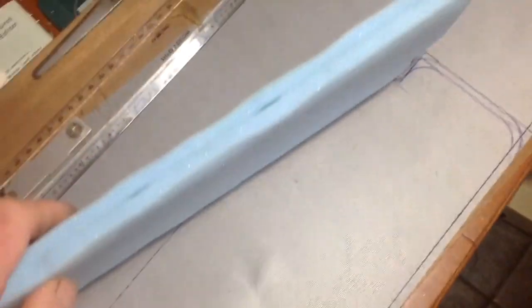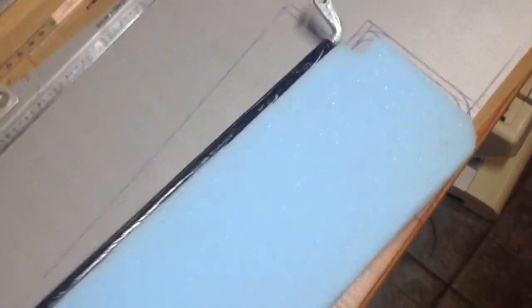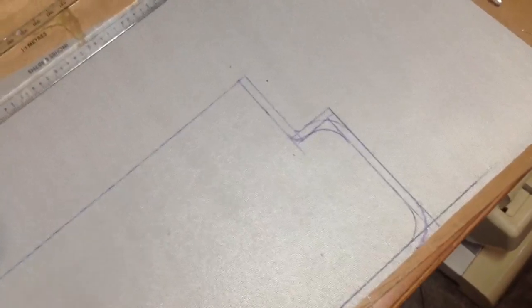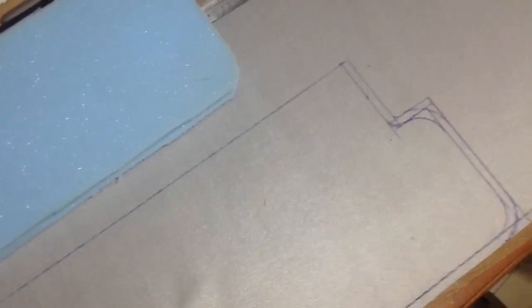I've put a couple of pieces of sponge on each side and what I'm going to do now is just mark out on a piece of vinyl the shape, allowing for stitching as well. I shall cut two of these so they're back to back, then sew them together, then turn them the right way around.